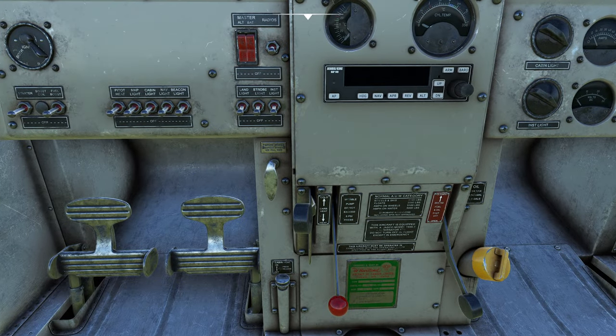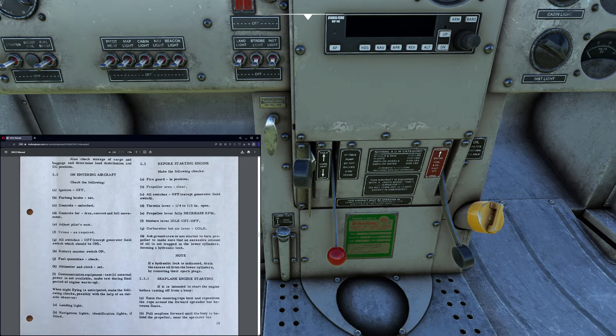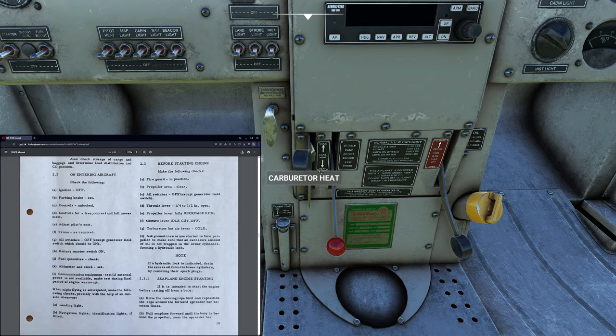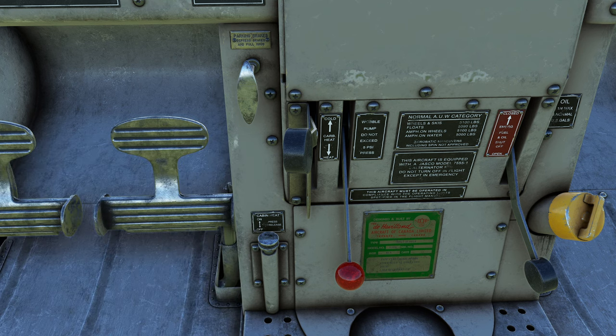Lastly, we take a look at the checklist one last time. They want us to make sure our carburetor heat is in the correct position. The carburetor heat is in the cold position, which is fine. If you have a lot of sand and dust, you can actually start in the warm position to protect the engine — it goes through the filtered air. But today we're going to leave it like that to keep it simple.